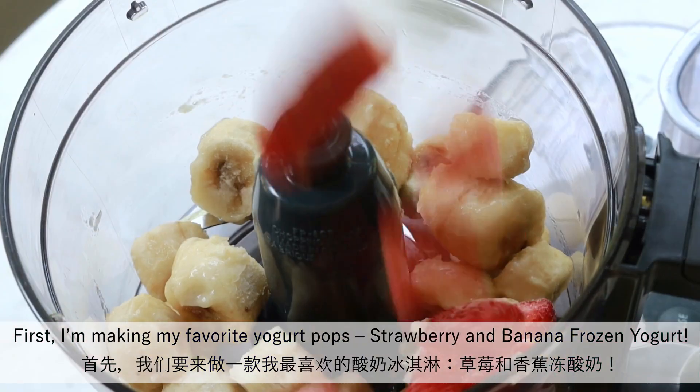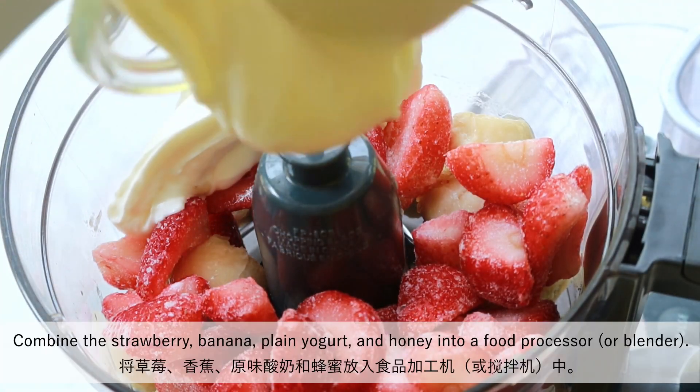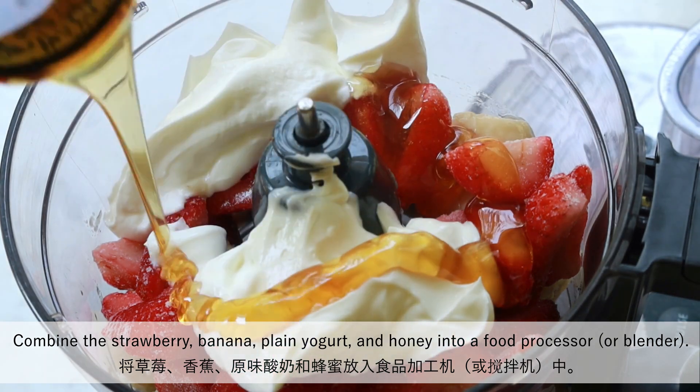First, I'm making my favorite yogurt pops: strawberry and banana frozen yogurt. Combine the strawberry, banana, plain yogurt and honey into a food processor.